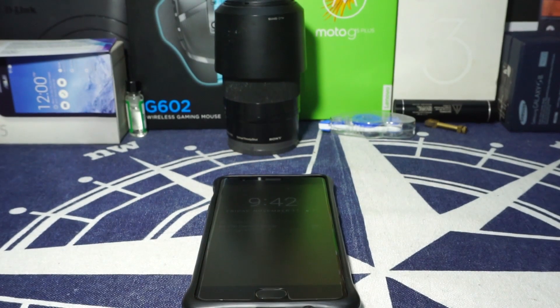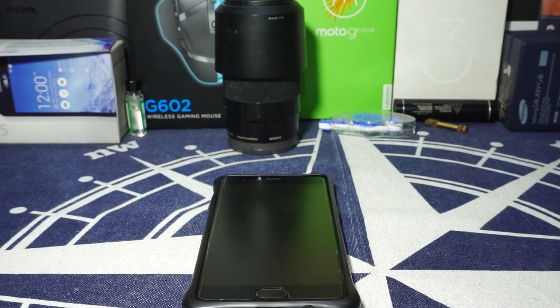Hey guys, it's Cooglingum with another ROM review, and this time I've got the Pure Nexus ROM for the OnePlus 3, so stay tuned for that.